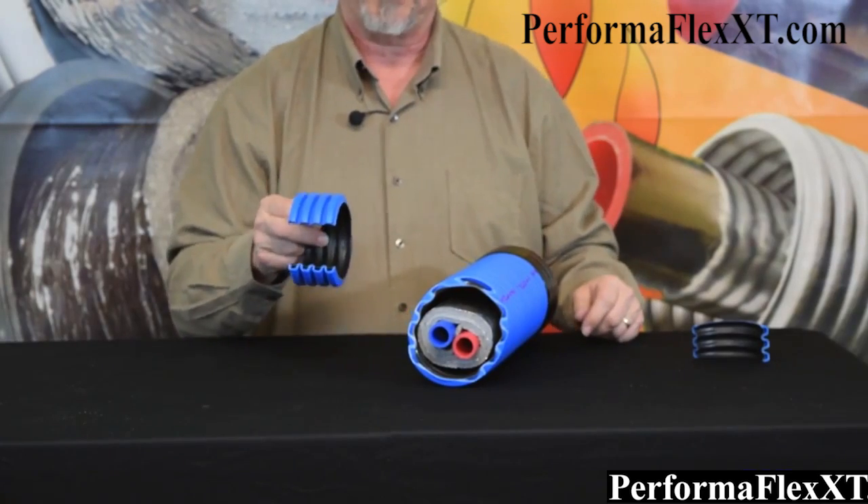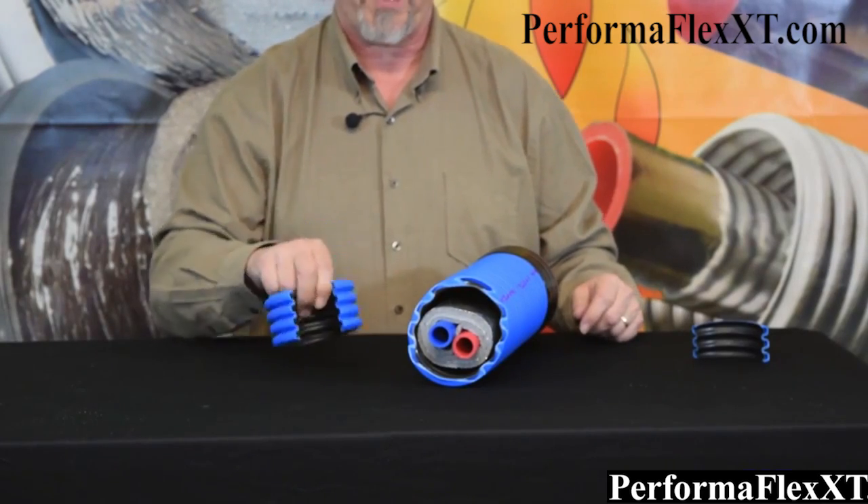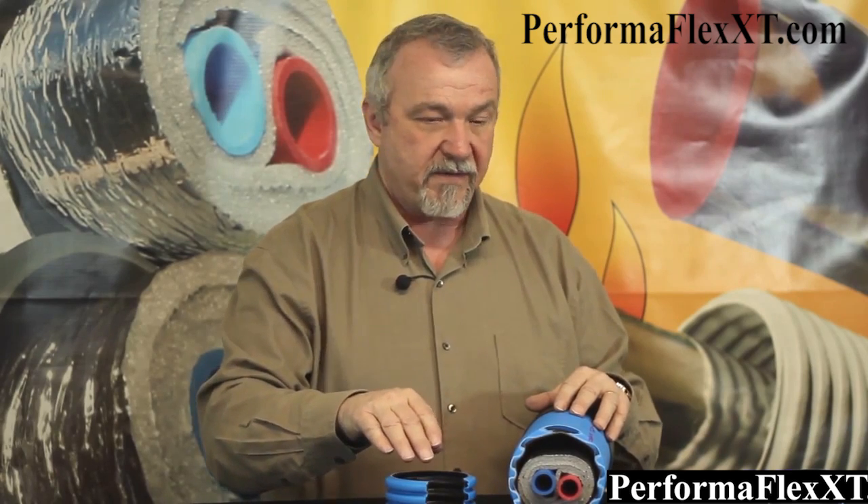This is really our answer to the urethane foam products that are widely available in the industry. We feel that this product competes not so much with the other wrap products, but directly against the urethane foam products. The only thing they've ever really had over our type of product is durability, and with this dual wall corrugated pipe, we've solved that issue. So we've got durability, performance at 0.67 degrees per 100 foot, and we have flexibility.